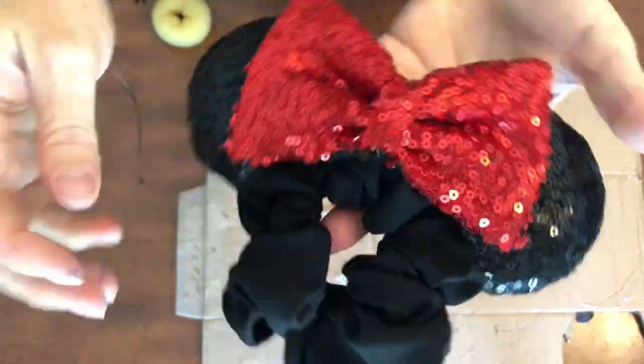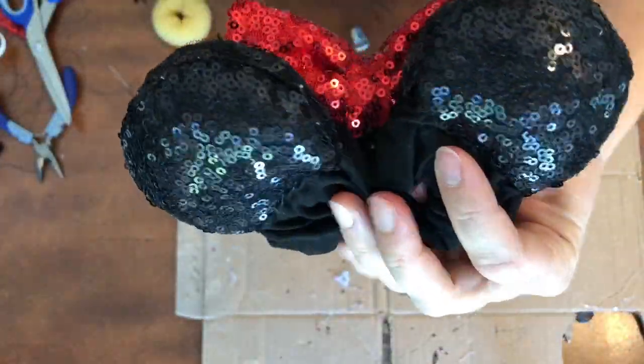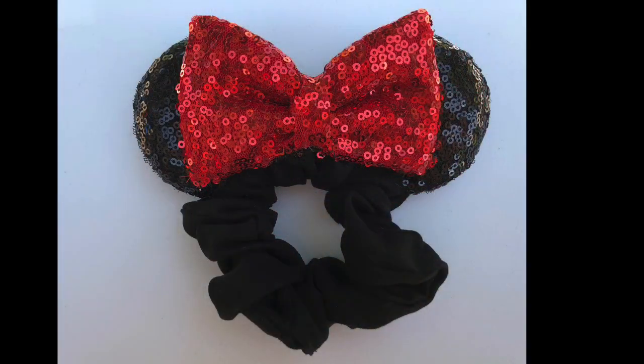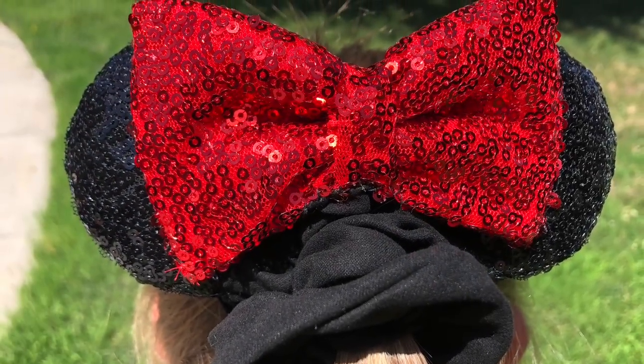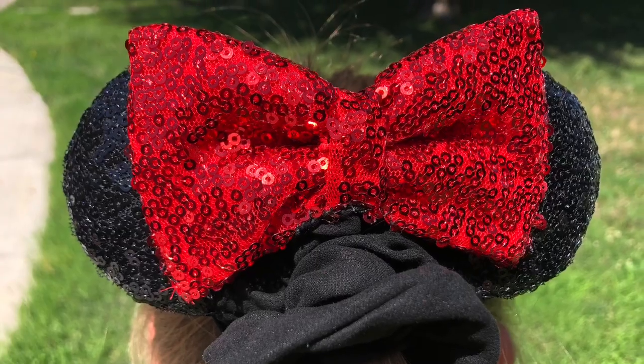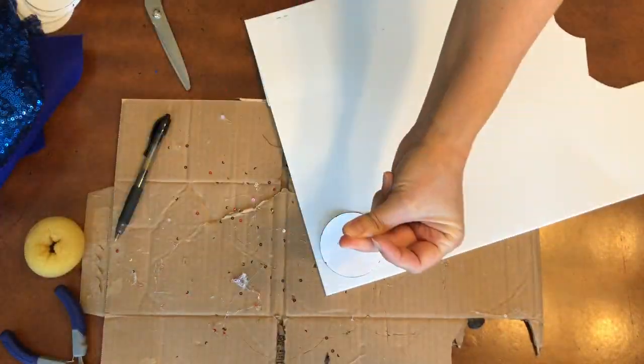Look at that cute mini ears scrunchie! I absolutely love these — they were so adorable and so much fun to make. I have a picture once they were done, and I did put them on my daughter to give you an idea of what it looks like in the hair. Super cute. Now I'm going to do the Beauty and the Beast scrunchie ears.